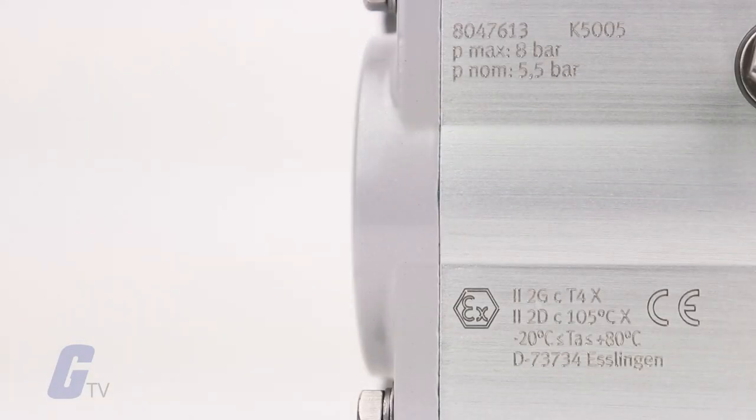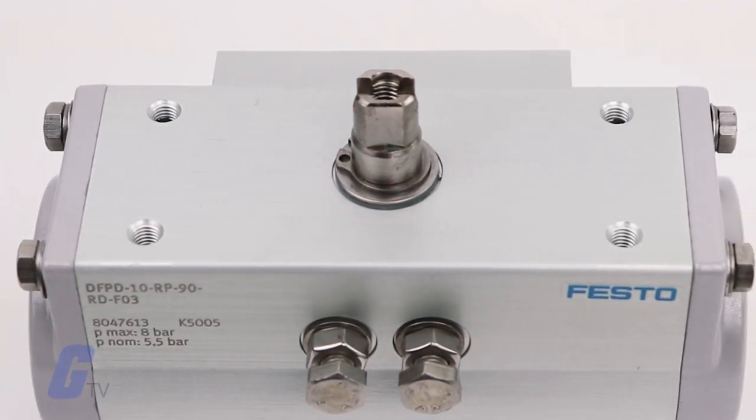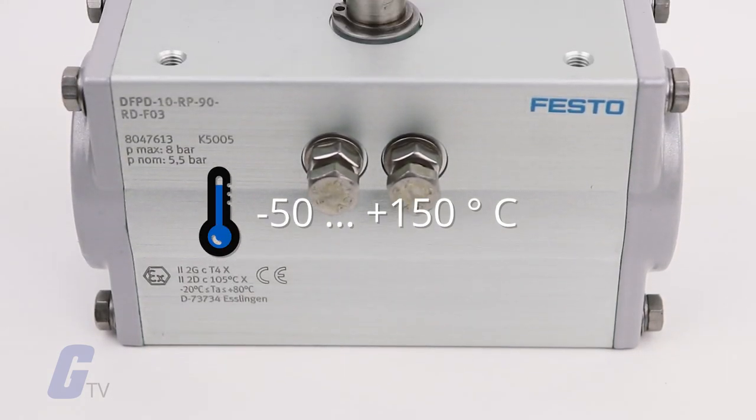Thanks to the spring design, the pressure range can be optimally set for the task in hand. The DFPD operates reliably at extreme temperatures, with the breadth of low and high temperature versions ranging from negative 50 to 150 degrees Celsius.